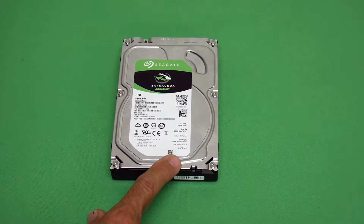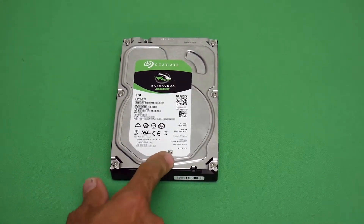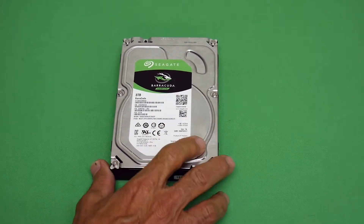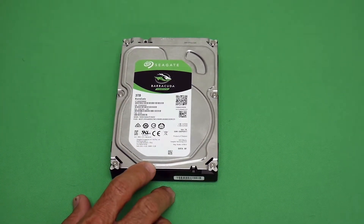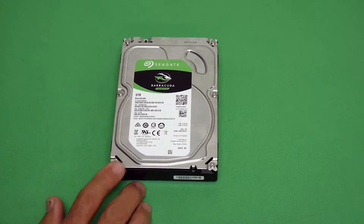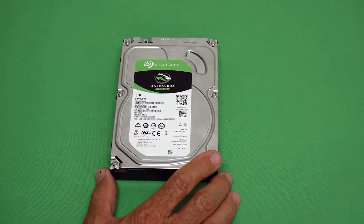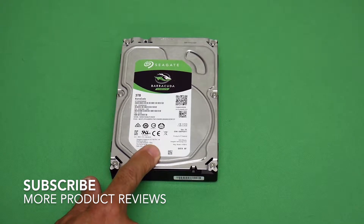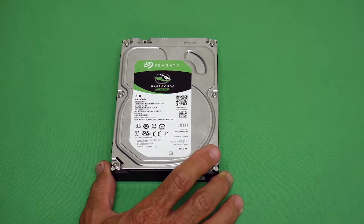Some drives spin at 10,000 RPM, which is a lot faster. The faster the drive spins, the faster it can access your data. 7200 RPM used to be fast, but now it's medium to high since you can get drives spinning at 12,000 RPM. Solid state drives don't spin at all — they access data like RAM, instantaneously. This is just a regular spinning hard drive.